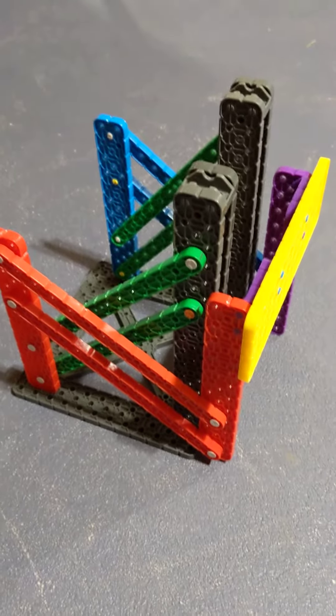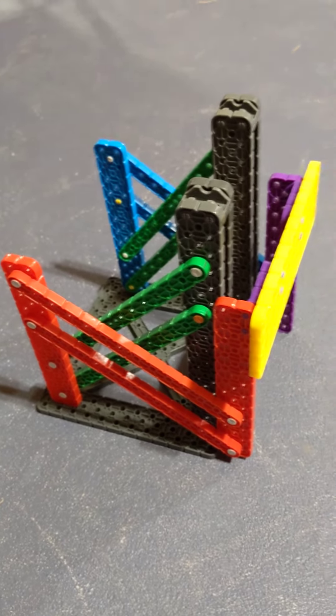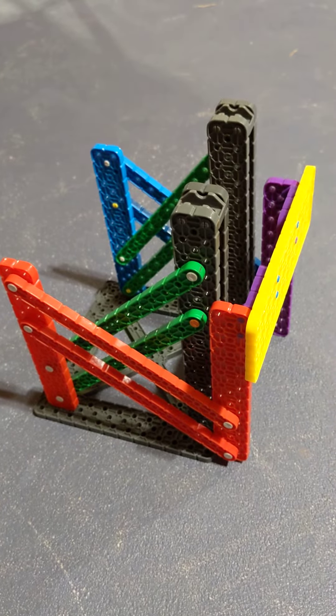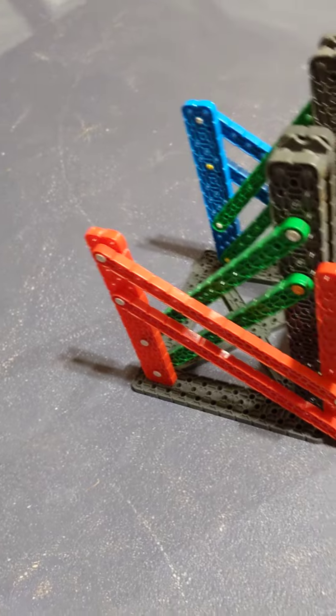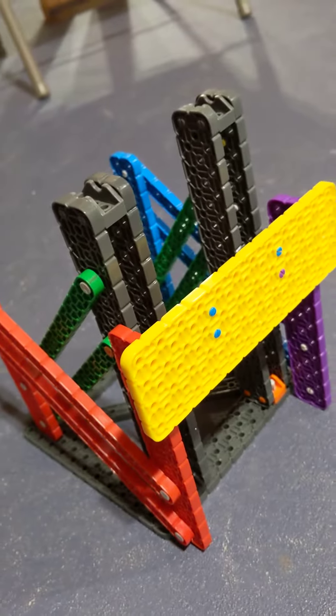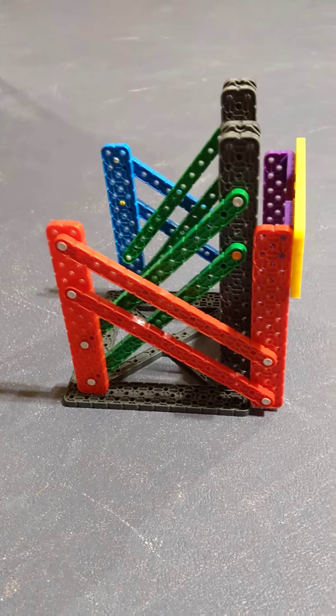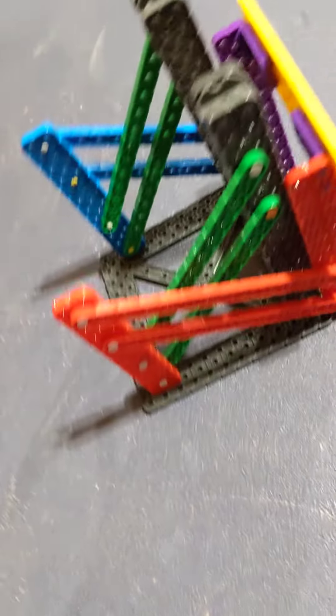I like to build the structure of a lift before adding any gears or motors, just so that I can get it sturdy first of all, and second of all so I can make sure everything works together and fits. This is a double reverse four bar lift and it's just held together with pins — we don't have any motors or anything yet.